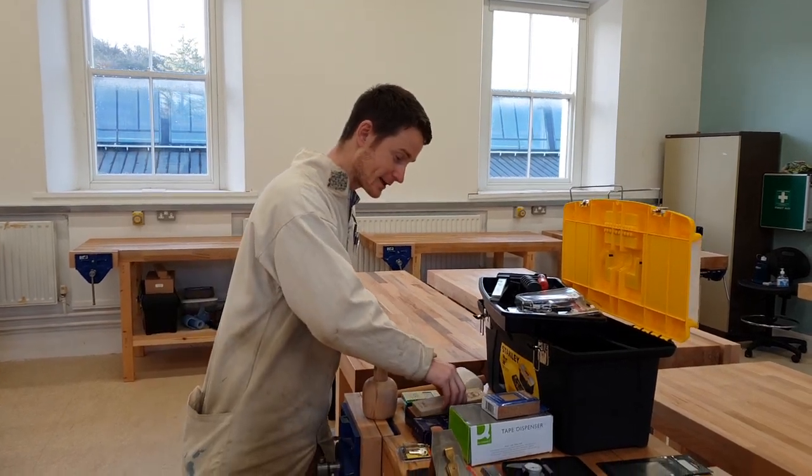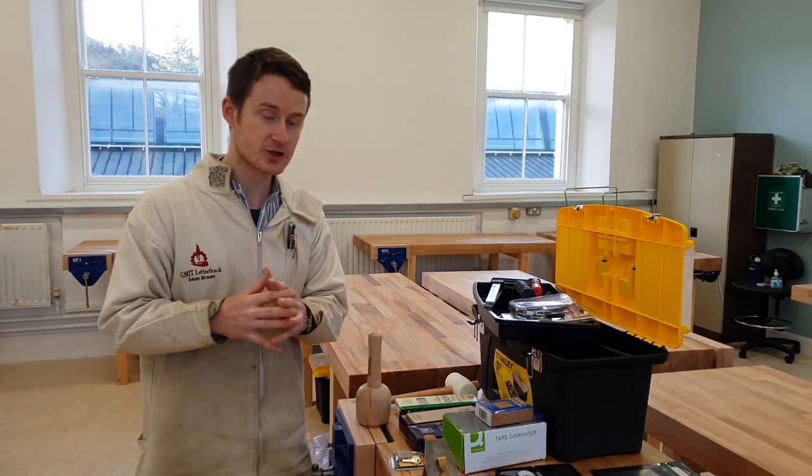In your first week you'll probably spend two or three days just sharpening and honing your tools — sharpening your chisels and sharpening your bench plane.